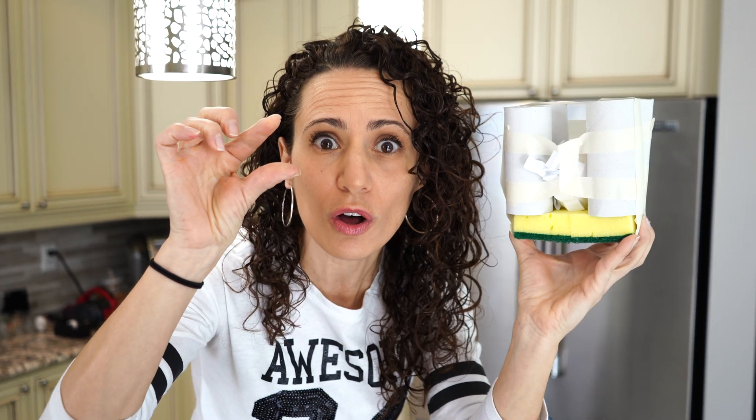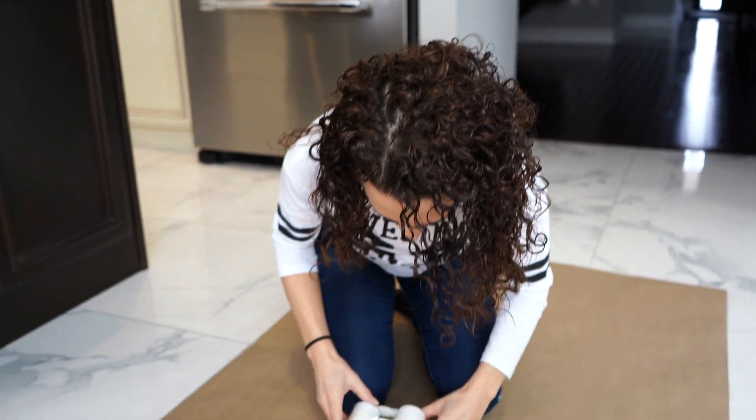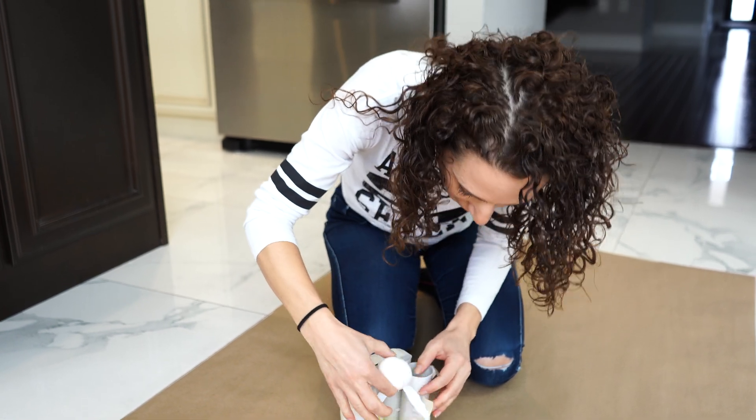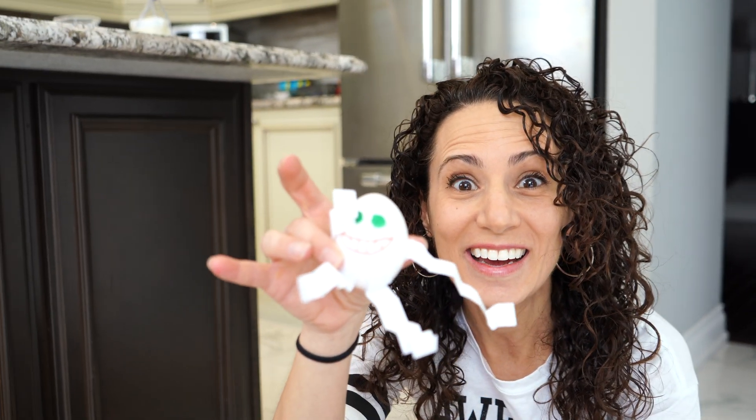We're ready to test them out and we're gonna start with the first one — the sponges, which will hopefully cushion the fall. Are you ready? Three, two, one! Did we save Humpty? Let's see what happened. He's in one piece! We did it! Our first contraption worked. We saved Humpty from his fall.